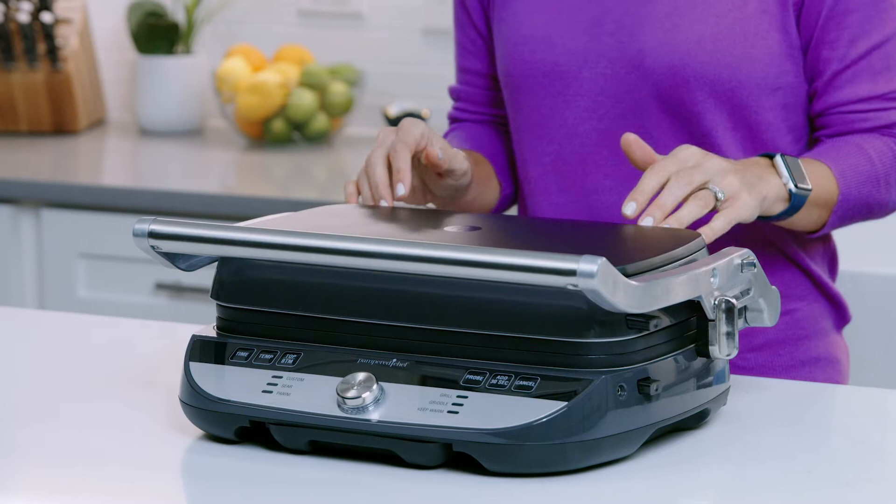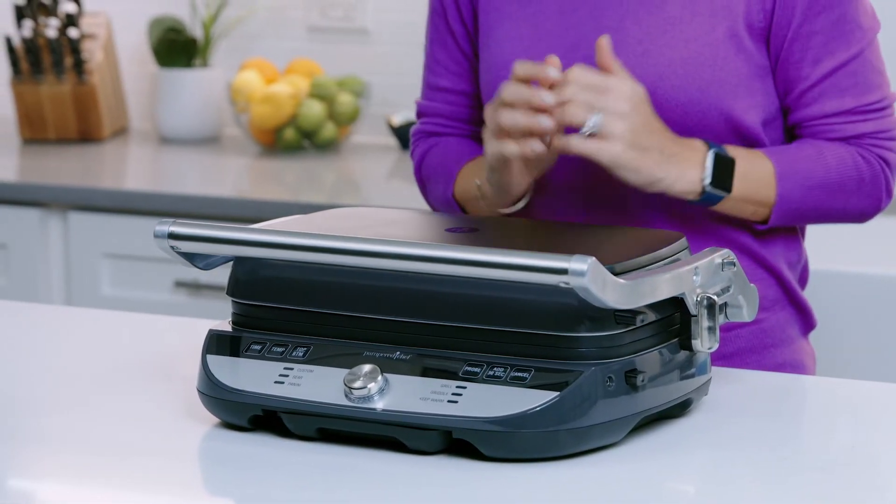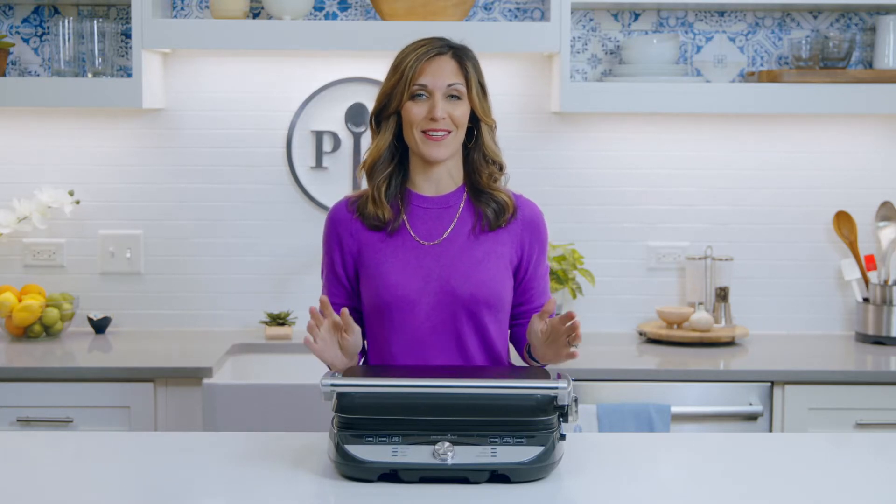If you're like me, you feel like you're constantly cooking. I love that our deluxe electric grill and griddle is there for me and my family for any meal of the day, from day to night. Here are the ways this grill and griddle transforms to give you endless cooking options.